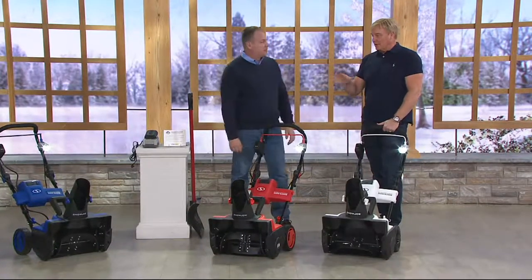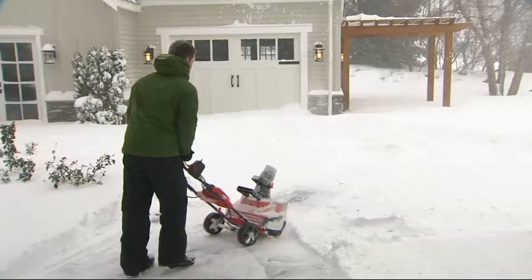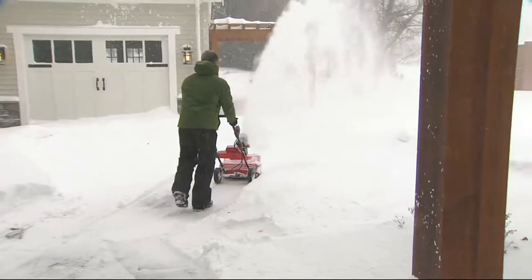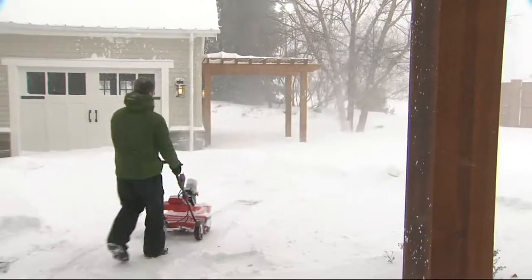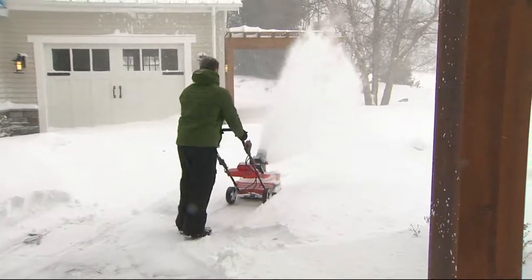We had a blizzard out today and there's a lot of snow, big drifts. I did all of it — driveway, walkway — 40 to 45 minutes later I was done. Even in a big snowstorm you are good with this. Take a look at what this can do.